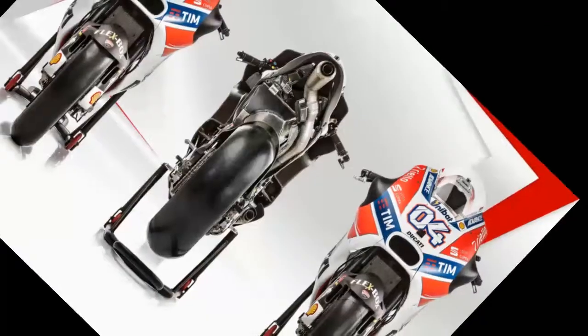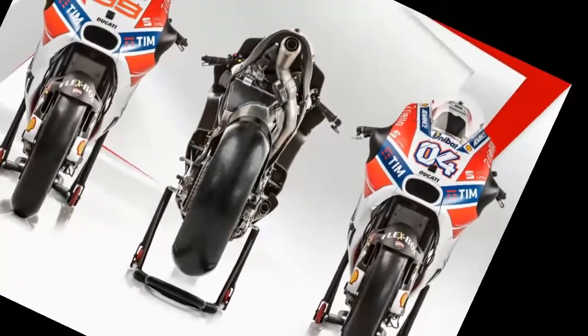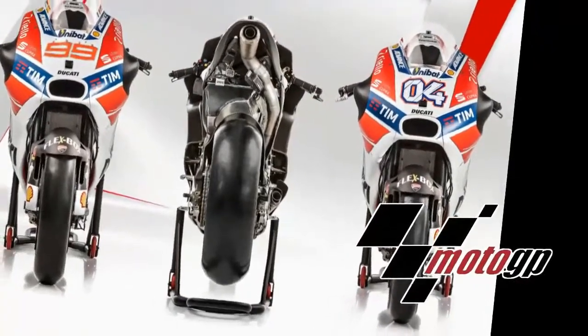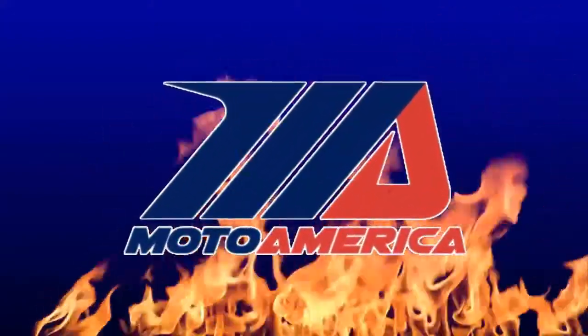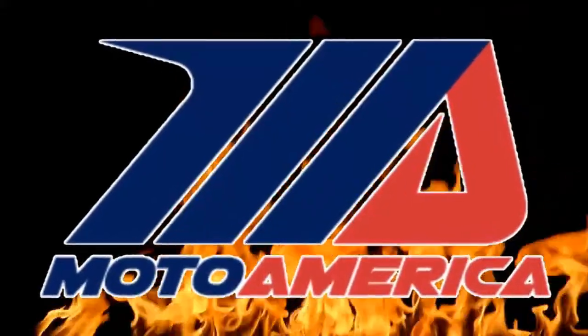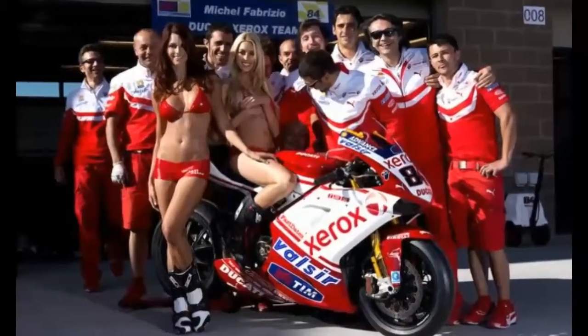Superbikes are much closer to the stock motorcycles they are based upon, which makes the sport unique from Grand Prix Motorcycle Racing where the motorcycles are designed from the ground up to be racing machines. The regulations put in place by Moto America, the governing body for American Superbike racing, limit the modifications that can be made to the bikes, which presents an interesting engineering challenge for factory racing teams.